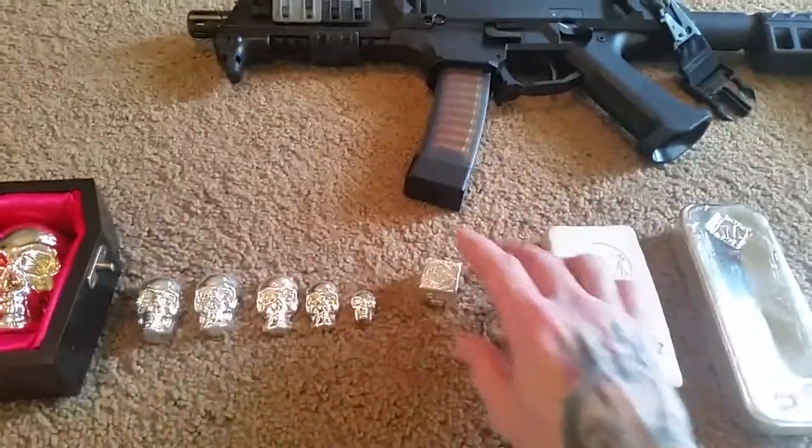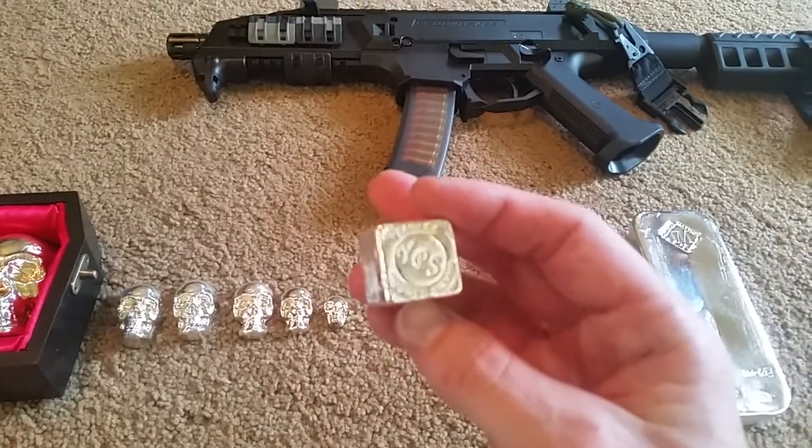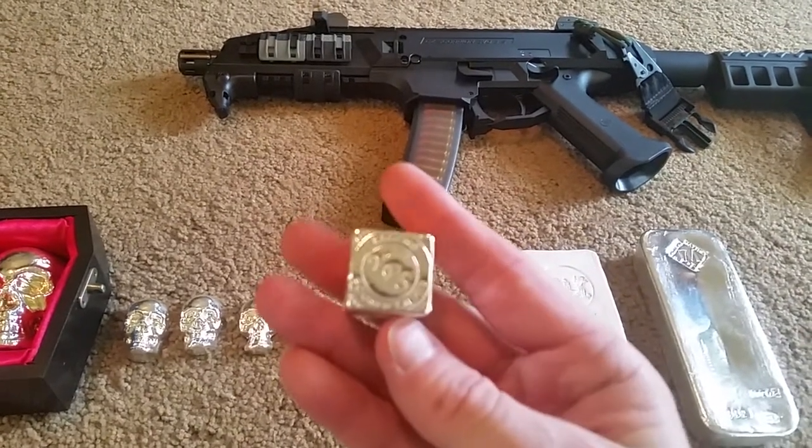The Kilo. Very nice. Also, I picked this up from YPS a while back — a five-ounce cube. Very cool piece. Feels good in the hand.